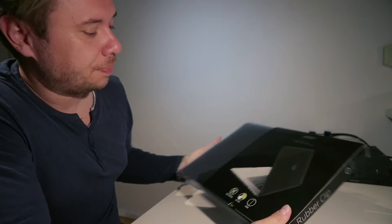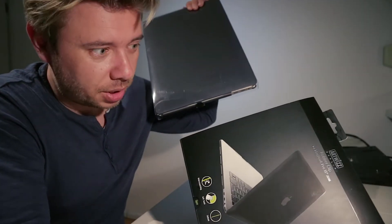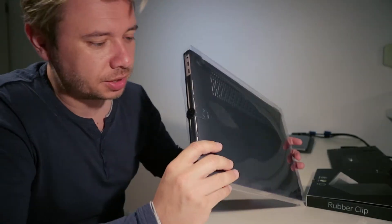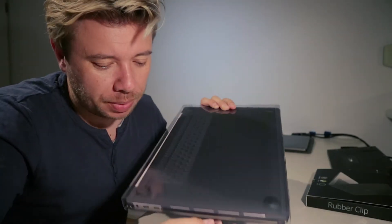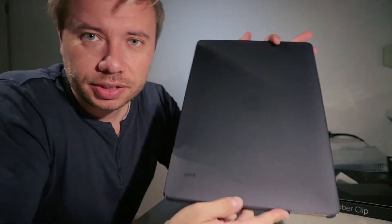So let's unbox this — just pull this out and it's unboxed. That's easy. So let's open this. Bam. That's it. Just grab it, pull it out. And this is it.